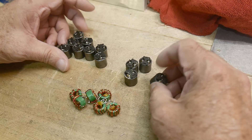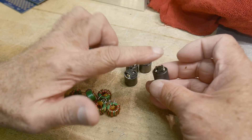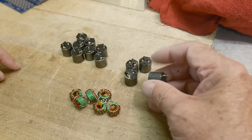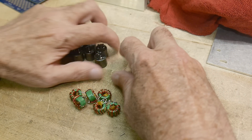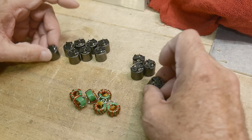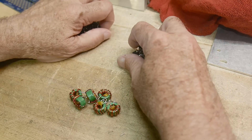I believe the reason they don't have much inductance is because they're high current, so the gauge of the wire is quite large. Even though they look like a pretty stout inductor, there's not many turns in these things. And they're nicely shielded too, so the RF radiation doesn't get everywhere.